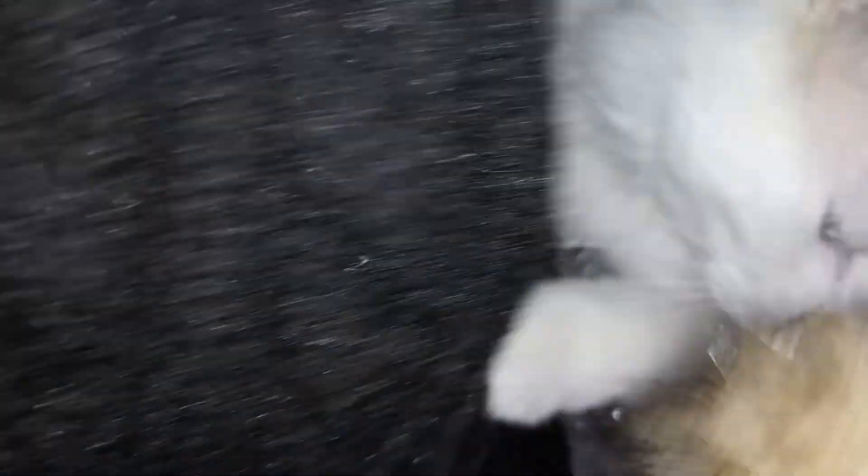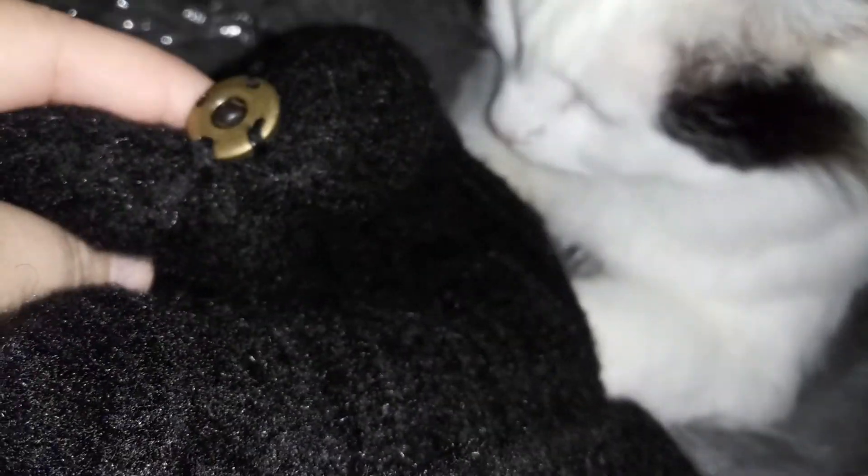It has a little clip on there, so if you don't want to wear the pom-pom you can take it off and wear it just like that, or you can put the little pom back on — just like that. They are so cute.